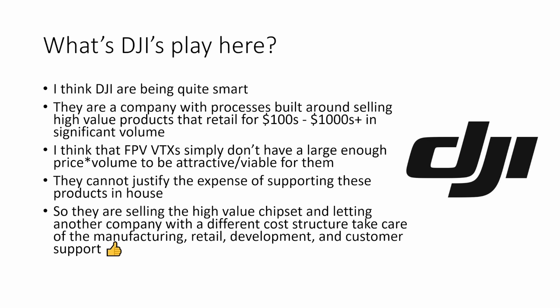To solve this problem, they need to sell the high-value chipset to another company with a different cost structure and let that company take care of the manufacturing, retail, development, and customer support — taking on all that expense. A company like Walksnail or Caddx can potentially develop and support a system like the Avatar for much less than it would cost DJI, simply because they're going to have far less burdensome processes and procedures within that much smaller company.